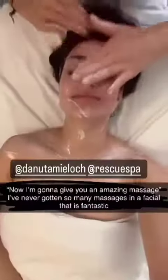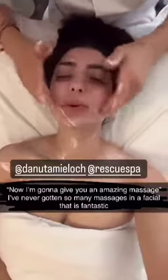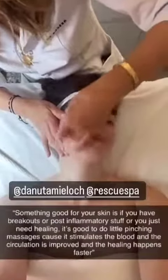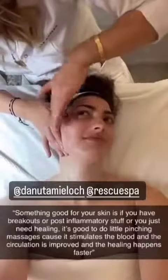I feel like my eyebrow is raised — it is, right? Your side does look healthy. We're going to give you an amazing massage, doing like a little pinching massage like this. It stimulates the blood and the circulation is improved. This is what electric currents do.